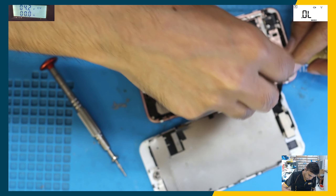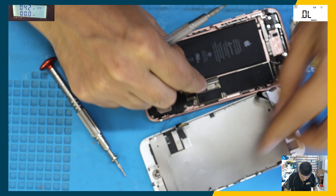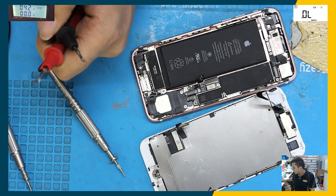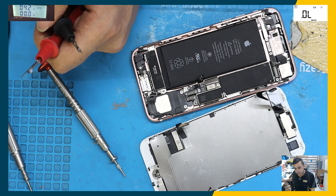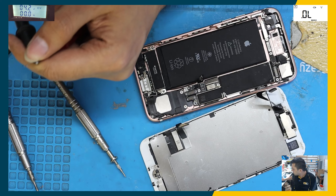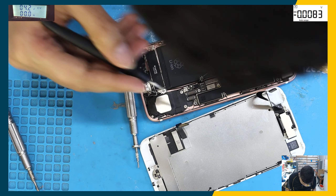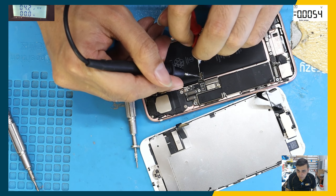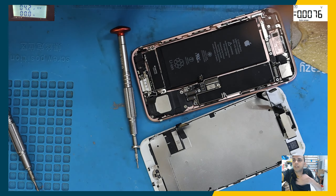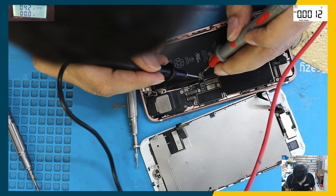The very first thing we're going to check is the voltage on the battery. The multimeter is set on voltage mode. Let's see how many volts we have — the battery is really flat. Maybe it's flat or maybe it's in protection mode and just needs a little boost. It's not taking any current either.